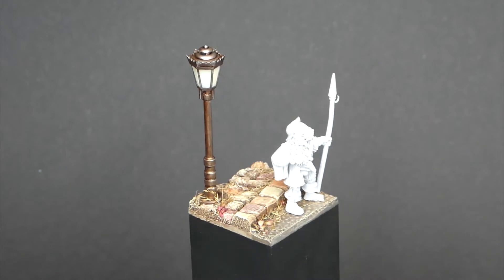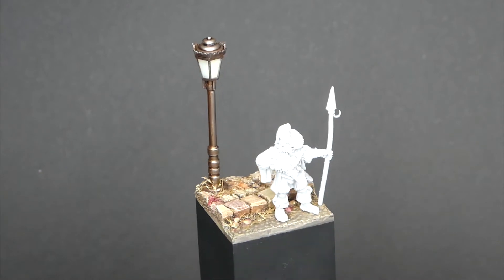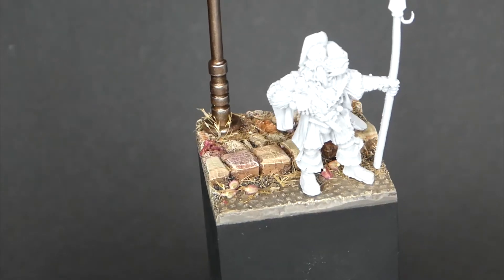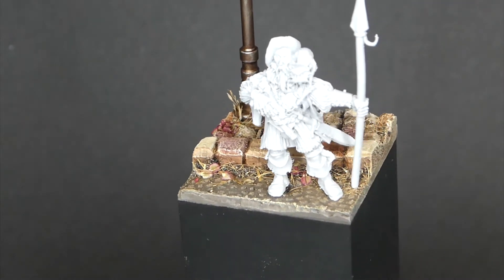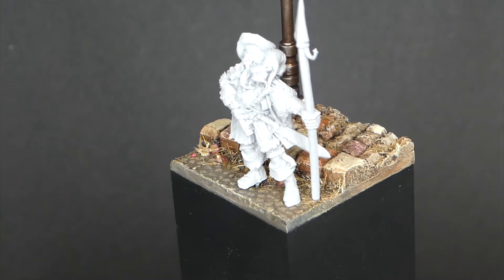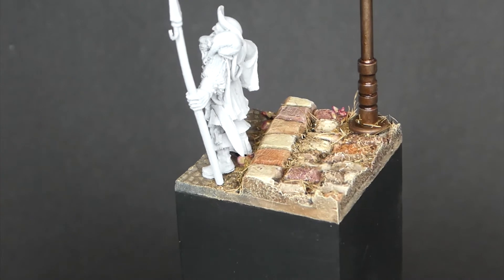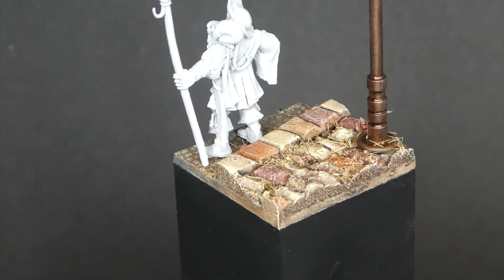Hello and a very warm welcome to the first and second art giveaway on the Joy of Basing. I hope a lot of you are really looking forward to seeing who will get these bases that I've been doing in the previous video tutorials. In the background here you can already see the upcoming base, which will be the ambient light base.